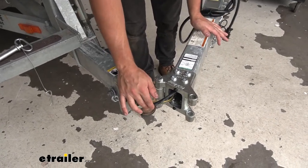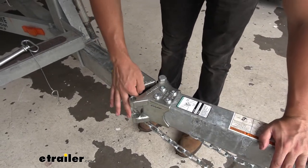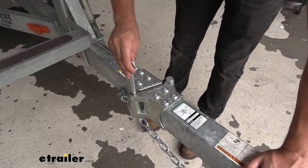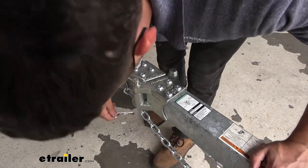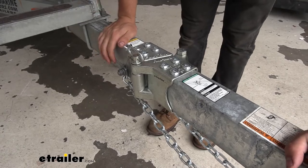When we're ready to tow again, the process is equally as simple. Make sure you're not pinching any of your brake lines, but just fold it back into position, line it up, insert your pin, install the clip, and you're ready to go.